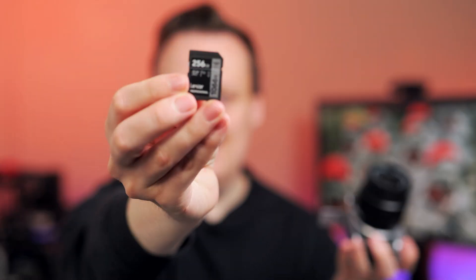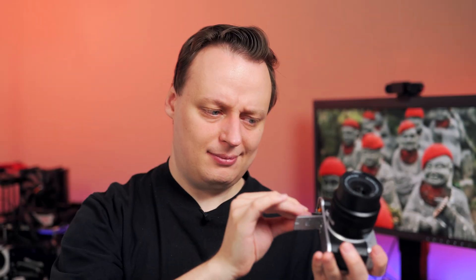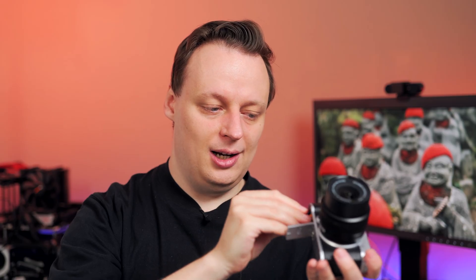I will choose the Lexar 1066X memory card. It's really cheap and currently our price performance recommendation. If you want to check out all results and the hourly updated price performance recommendation, you can find the link in the video description below.